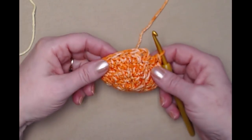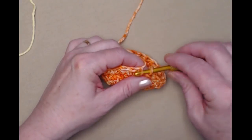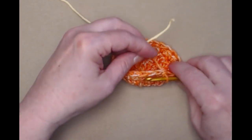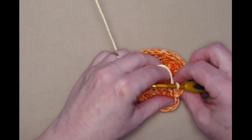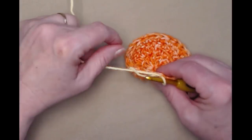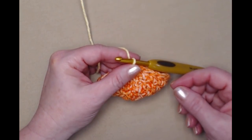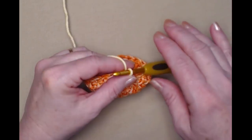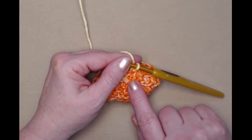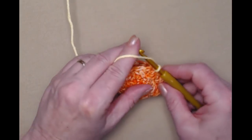I completed that row of half double crochets — you should have twenty-four. Join to the chain two and this is where I'm changing colors, so I'm going to cut my yarn and bring in my second yarn. If you're doing yours all one color you don't have to change colors here. Just remember that you need to do your color change and then do your chain two — or chain three or four, whatever your next row starts with. If not, you end up with one stitch in the wrong color. If I were to chain two in the bottom color, I'd have that first stitch in orange instead of yellow.